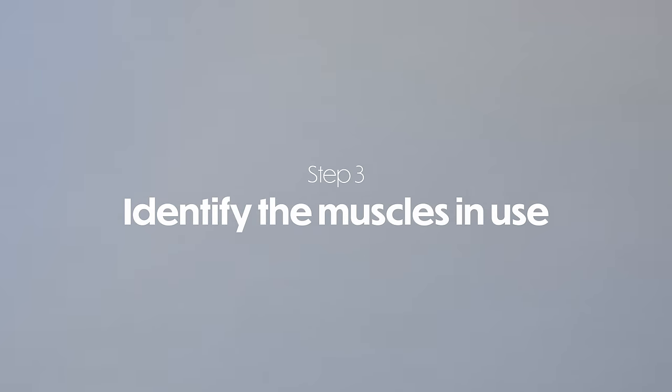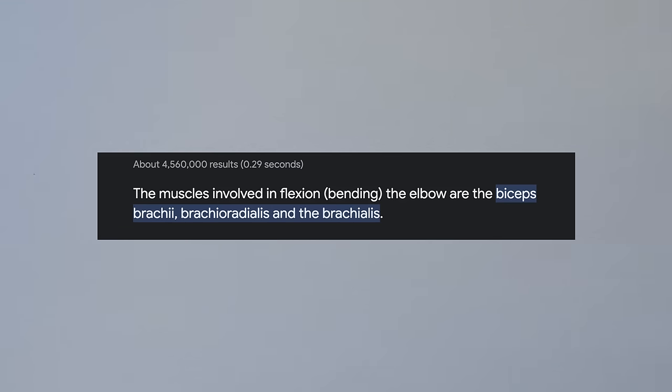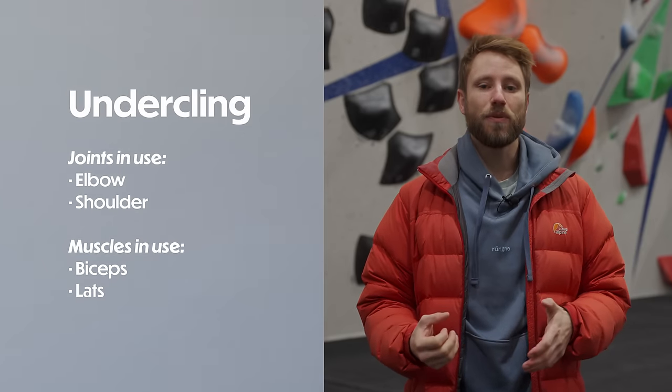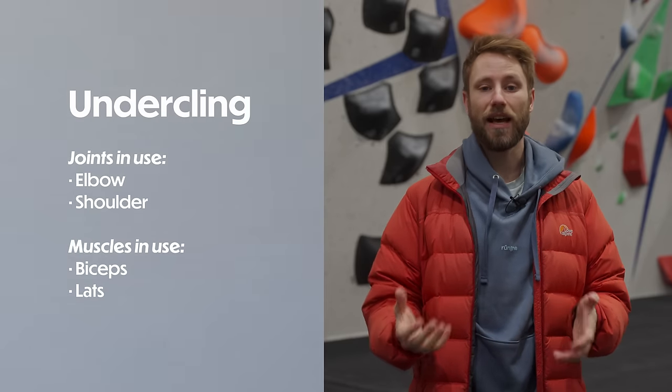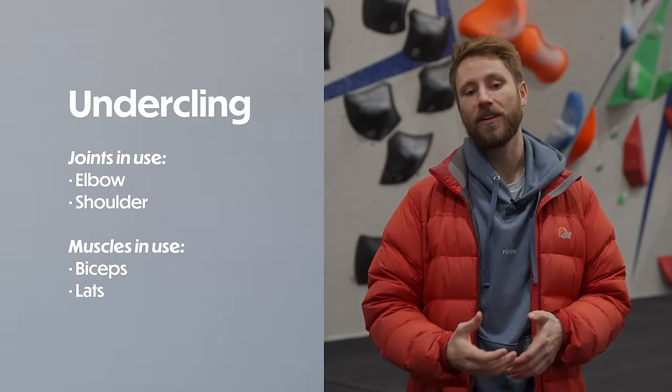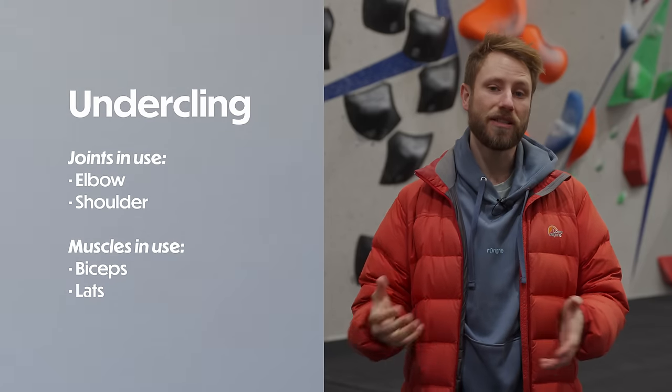Step three is to identify the muscles that are working around these joints to create that action. A little bit of anatomy comes in handy here, but if you don't have good knowledge of the joints and muscles, a simple Google search can normally help you out. In our undercling lock-off example, the muscles that are working primarily to keep that elbow flexed are going to be the biceps, and for the shoulder joint — to keep the elbow towards the hip — this is going to be the lats.